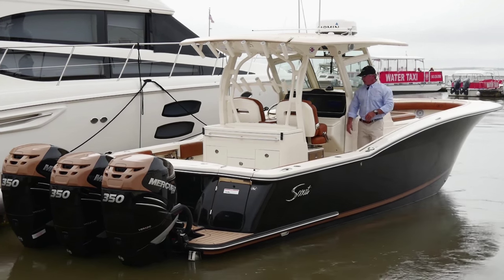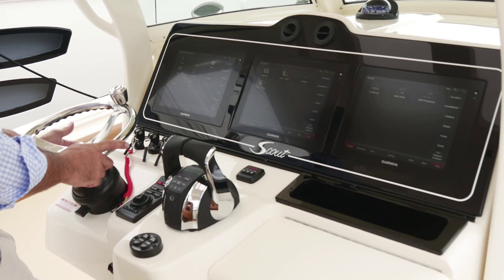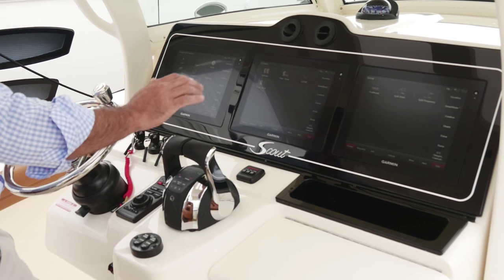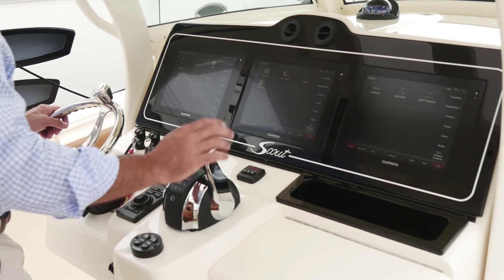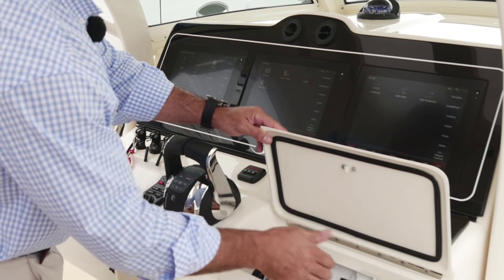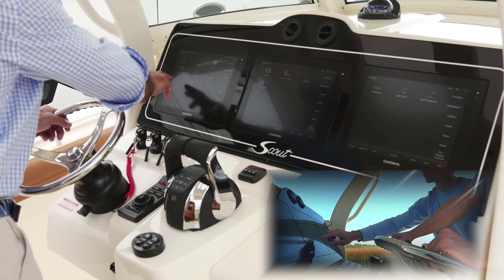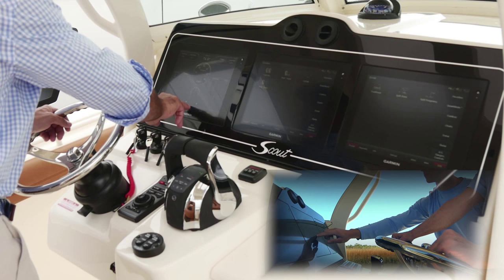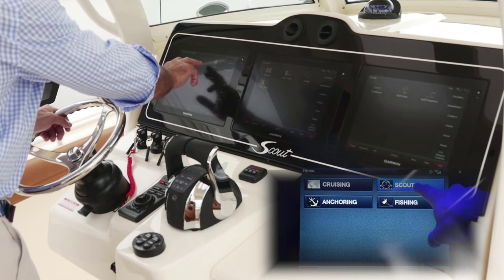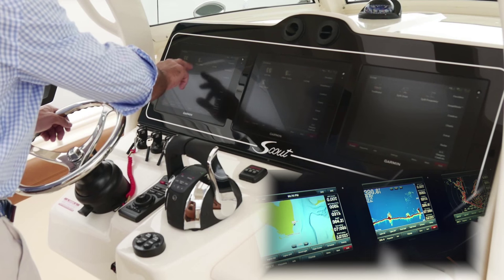Moving back to the helm, I've got lots of nice things going on back here. With this particular model, as an option, I have a bow thruster. I've got tilt steering with a nice Edson steering wheel, digital throttles, trim tabs, engine starts, and a glove box with an MP3 player and a 12-volt plug. These screens allow me to do all sorts of different things — I can check the fuel on the boat, check the gauges, GPS speed. I can see and operate my stereo from here, with chart and sonar.